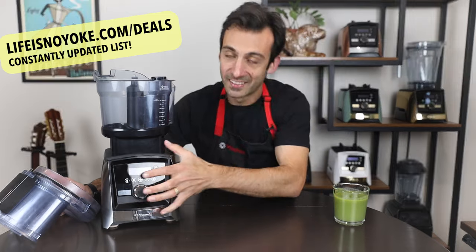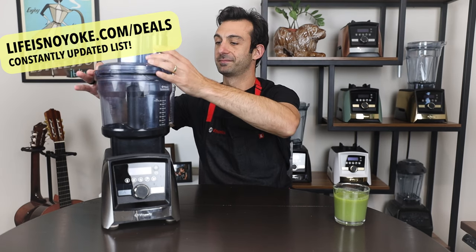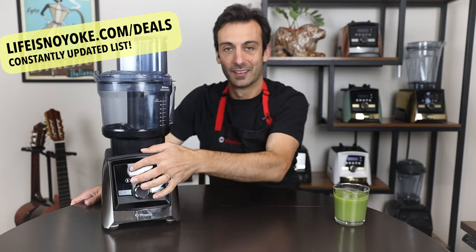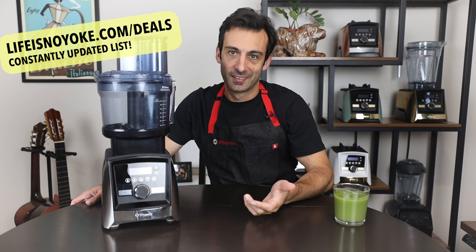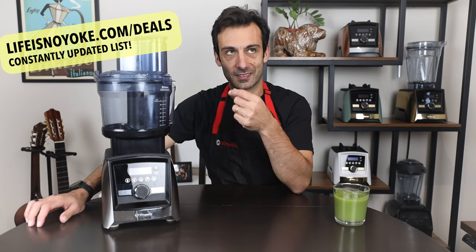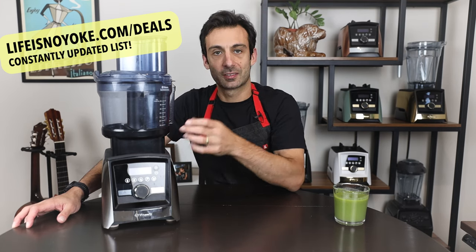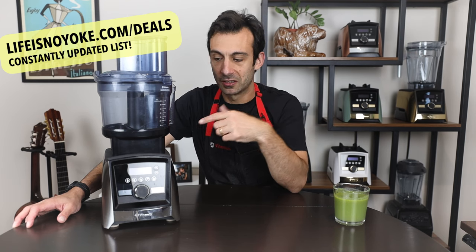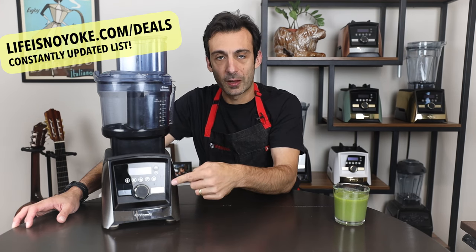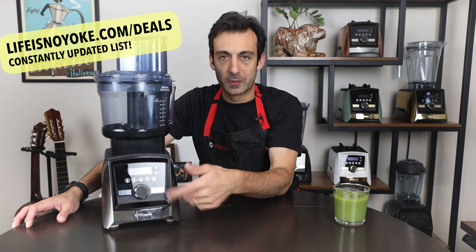I put the food processor attachment on here, but it shows a warning — the reason is a safety feature where you have to have the top on and clicked all the way shut, everything in place, before it will run. Once everything is clicked shut, it's safe to drive. There's a gear mechanism inside — the Vitamix spins the blade at about 2,400 RPM, but since the food processor is a one-speed device it goes much slower via a gear ratio. The machine recognizes the food processor attachment is on there and won't let you run programs — it's just one speed for the FPA.